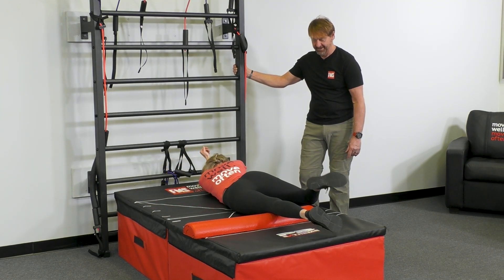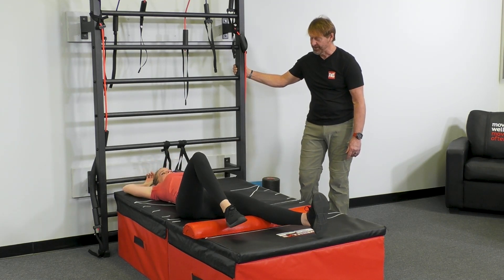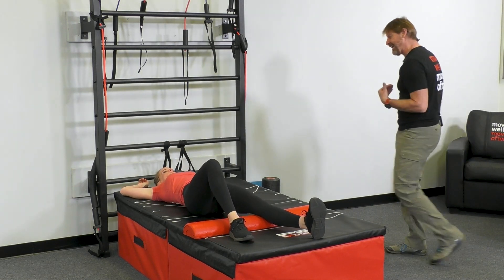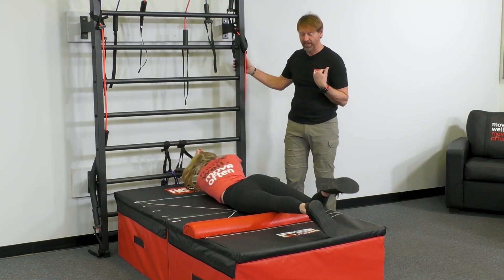Good job, and really elongate. Take it back. Do two more of those and see if a breathing sequence helps you there. We will either inhale or exhale coming to it, but just try it both ways and see if one is more helpful than the other.